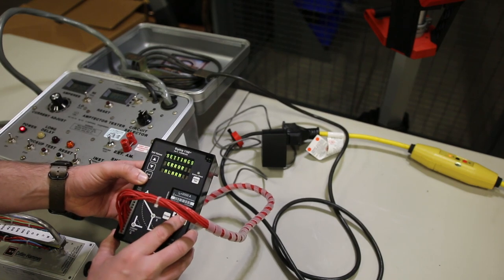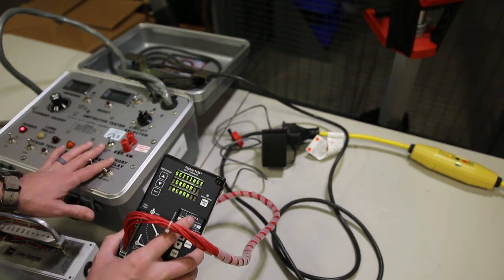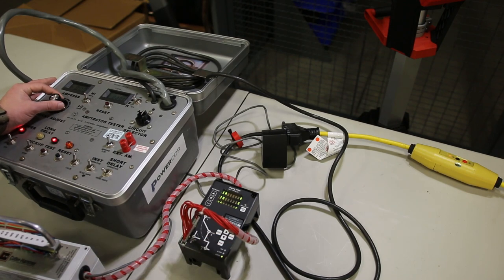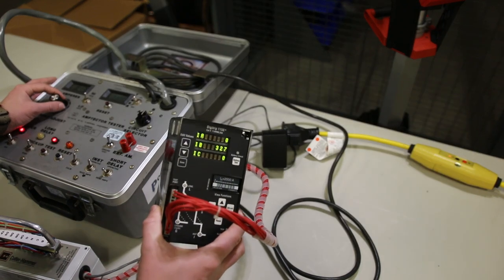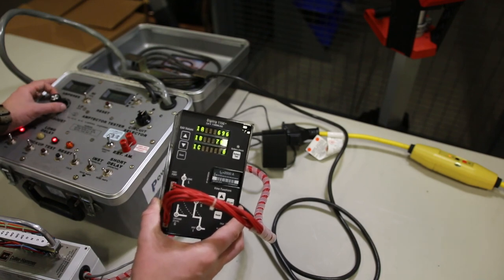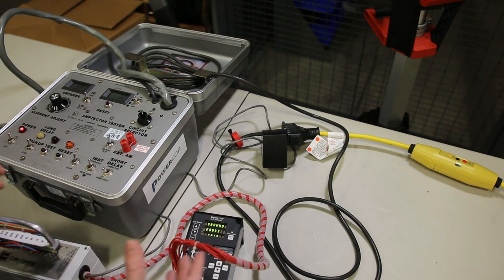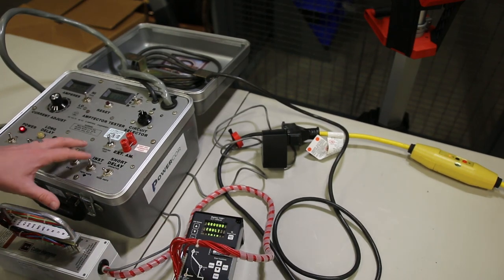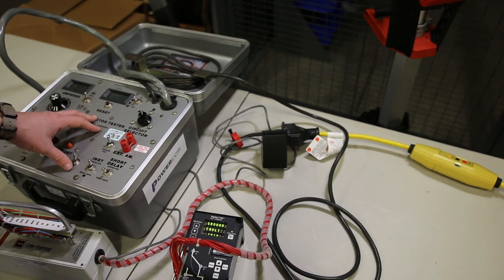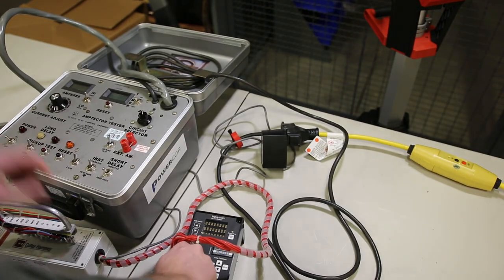So I'm pushing five amps out of my test set and I'm reading about 2000 amps on my trip unit — C phase is working correctly. Here's my problem: when I go to any other phase, instead of just showing 2000 amps on B phase, something goofs up in the trip unit every time. I've tried it on a couple of different trip units and different breakers — something's wrong. We'll run a little bit of current into B phase and for whatever reason it comes up on A and B at the same time.